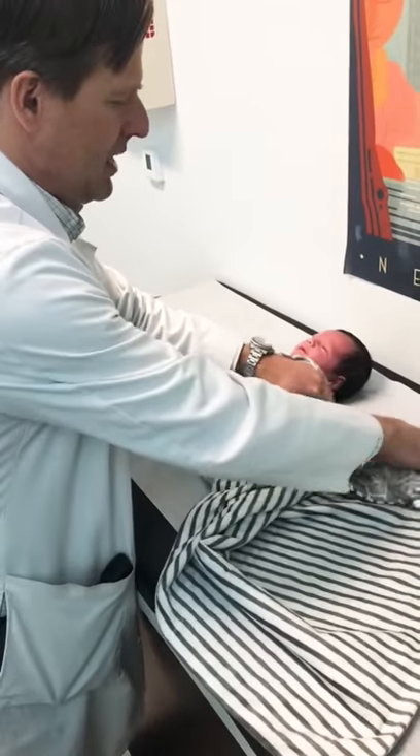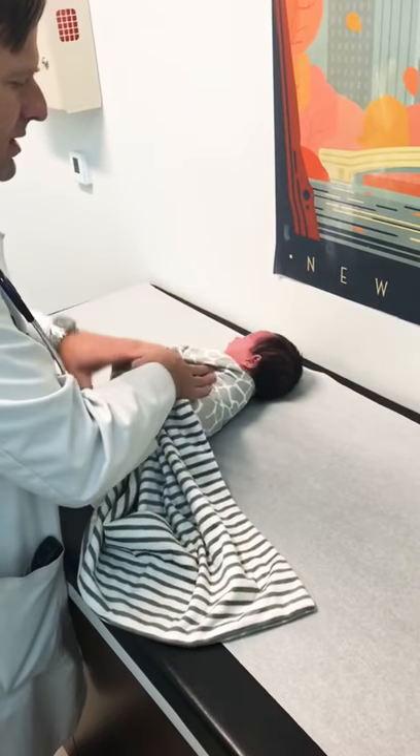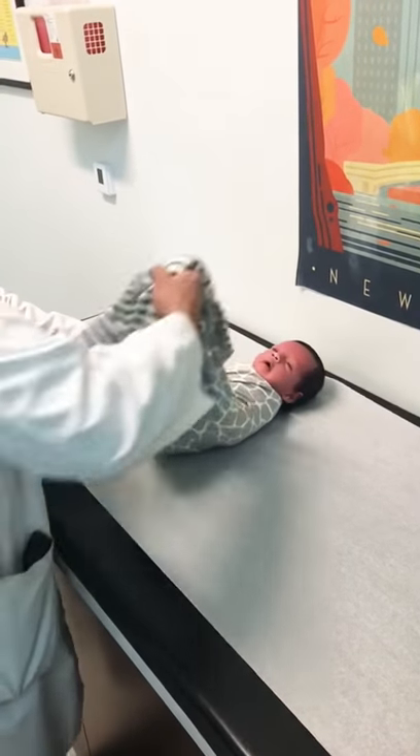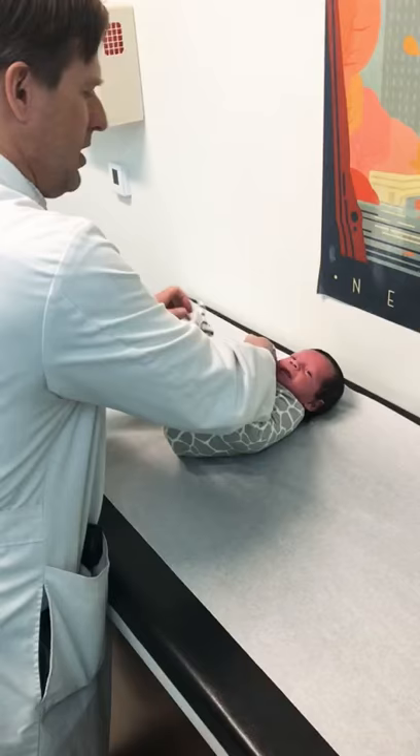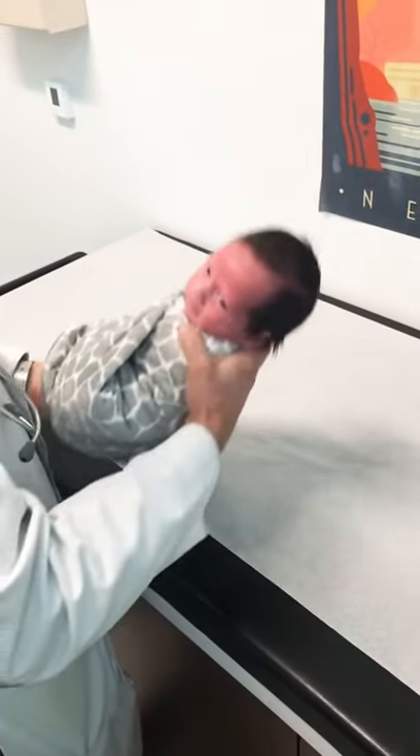Then tuck that in and tuck that up under that shoulder there. And then wrap that around, and on around, and kind of hold it all together in the back. So you get that right behind there. And then now he's in a snug little pocket.